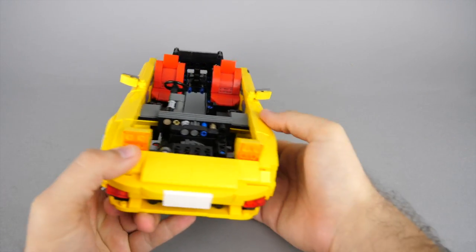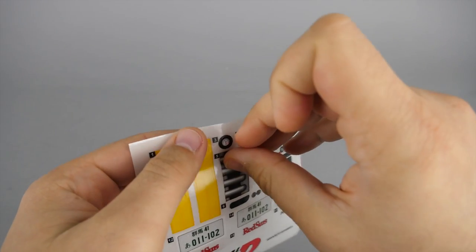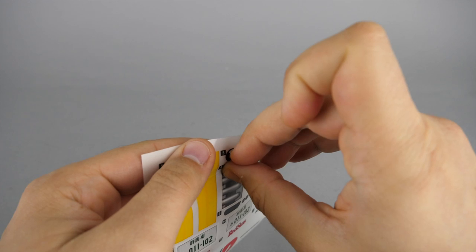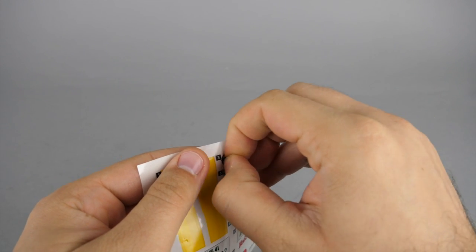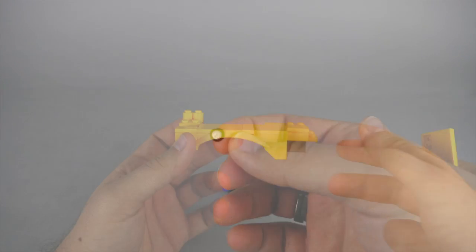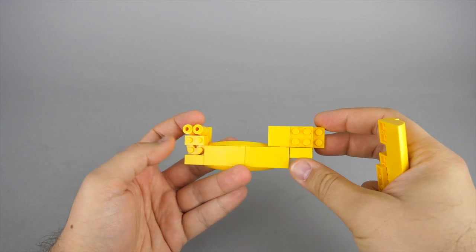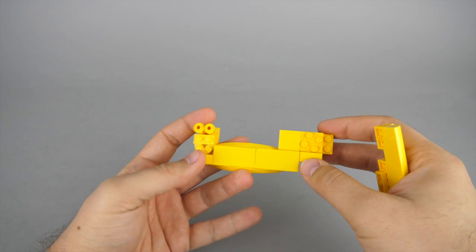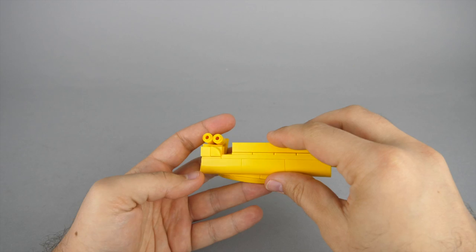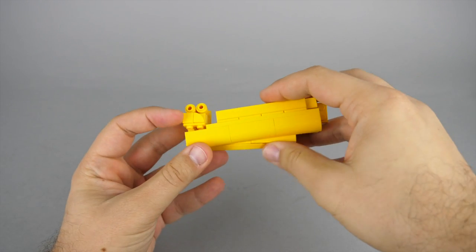I also added the rear view mirror I forgot on the left side. Now applying the first stickers of the set — I think the quality here could still be improved, it is quite difficult to remove the stickers from the sheet. The rear wheel arch has again some interesting techniques: this section goes on top of this one, but thanks to these rotating parts it won't be parallel to the rest of the assembly. I'm not totally sure this would be a valid LEGO connection in the LEGO world, but it sort of works here.